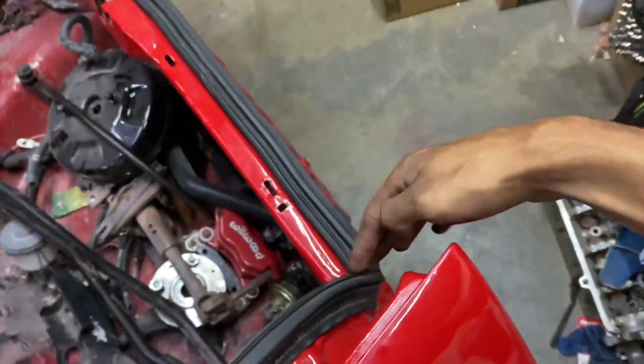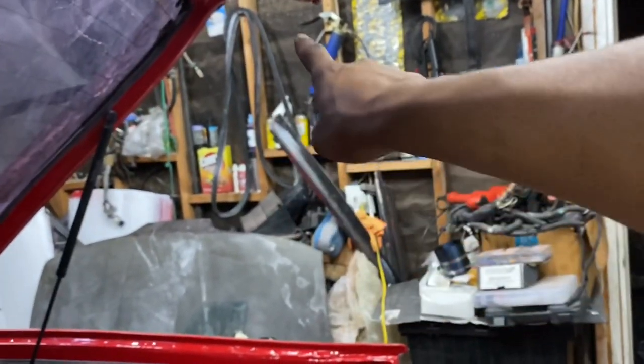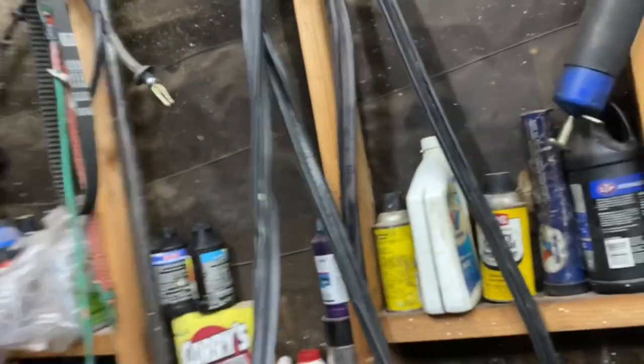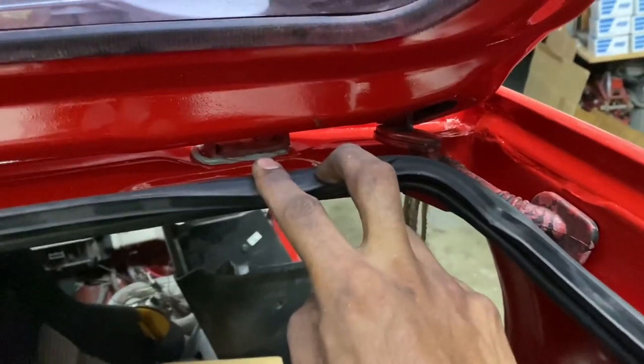Hey guys, so Issa came over the other day. He helped me get the hatch thrown onto the car. We have a fresh hatch seal now - this is not the same hatch seal we were running. That's the original hatch seal over there, all covered in paint and stuff. That was the reason why we replaced it - we got overspray all over it. We also got seam sealer down in here so the hatch will not leak and we will be good to go.